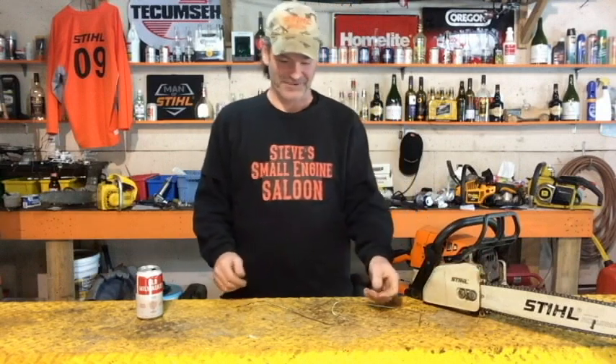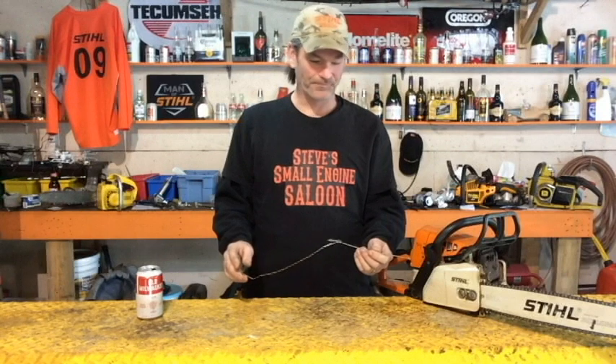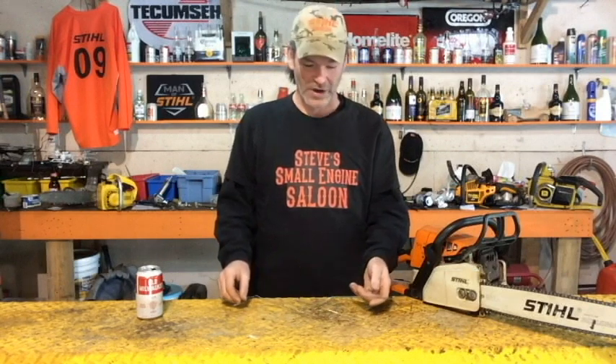Good day guys, Steve Small Engine Saloon here. I'm not going to show you how to repair anything today. What I want to do today is test something out that I've wanted to test for a little while now.